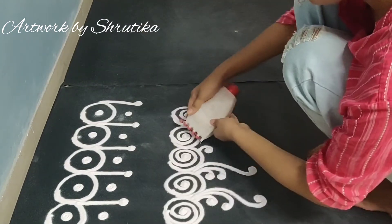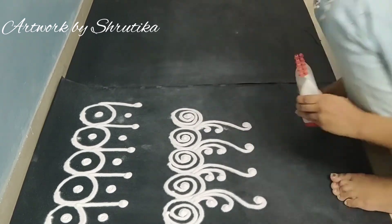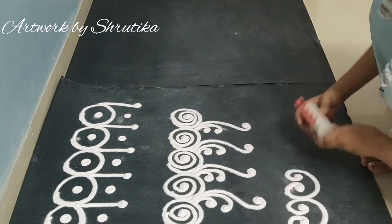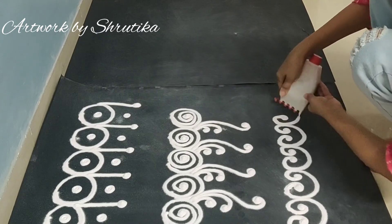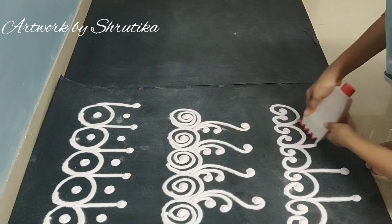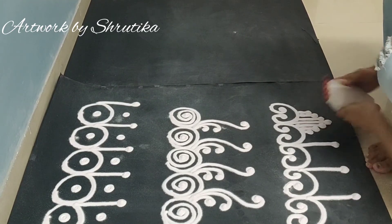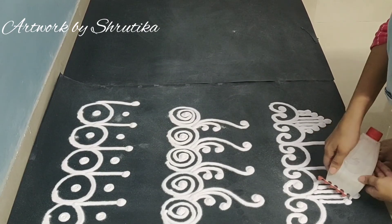Welcome back to my channel. We are doing back to basics part 2. In the first part, we learned to make 2 rings. In the first circle there are simple dots and simple lines. In the second circle there are jalebi patterns, which we taught in the first video, and there are 3 or 5 lines at the end. These are 2 rangolis which I have already taught — I will mention the link in the description.